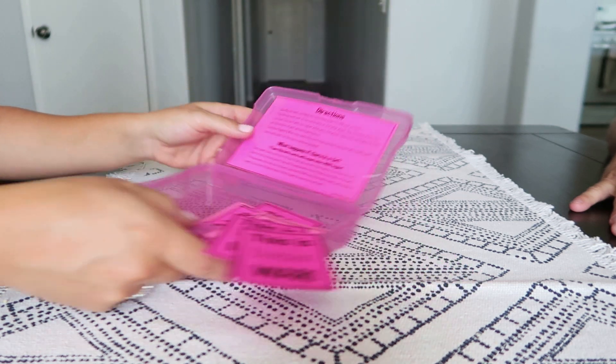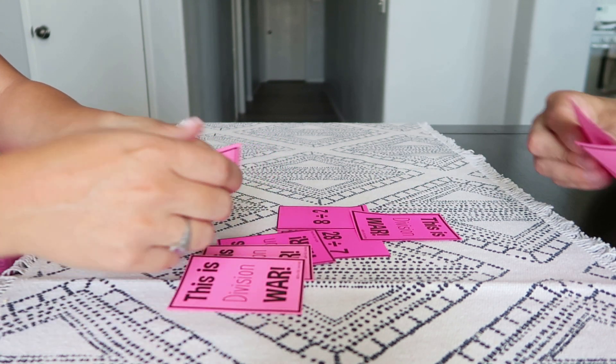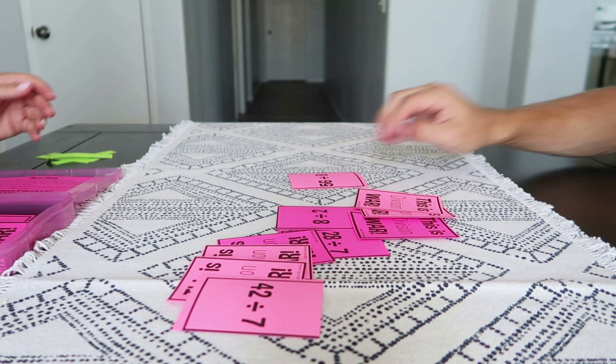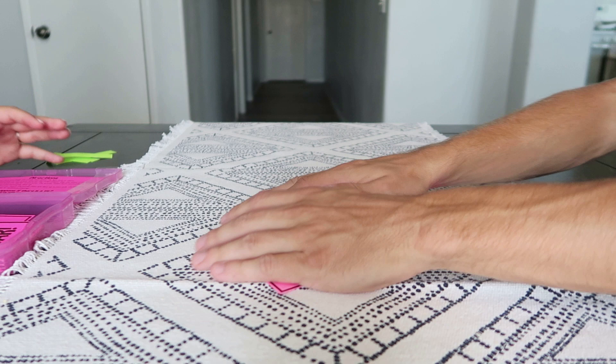What if there is a tie? War begins! Both players take a card from the top of the pile and set it face down on top of the first card. Take the third card and place it face up. The person who has the higher value takes all six cards.